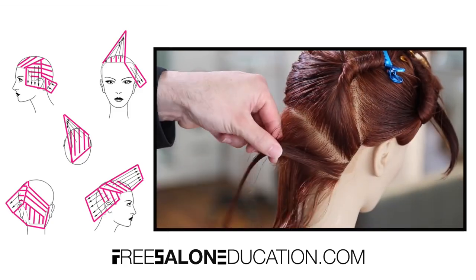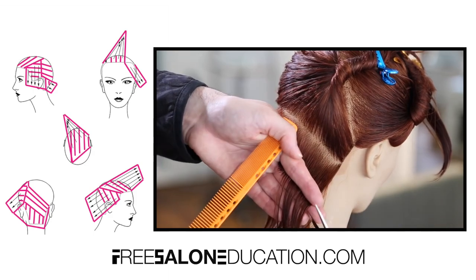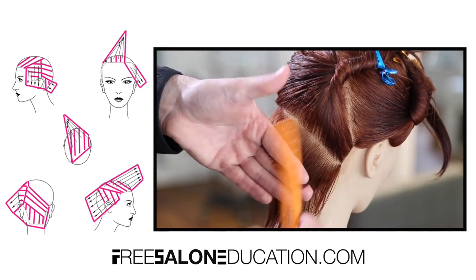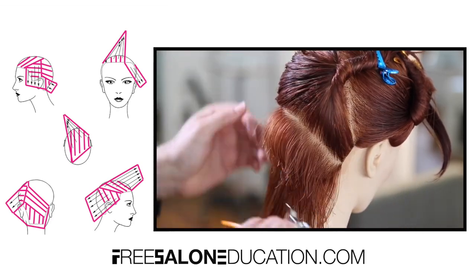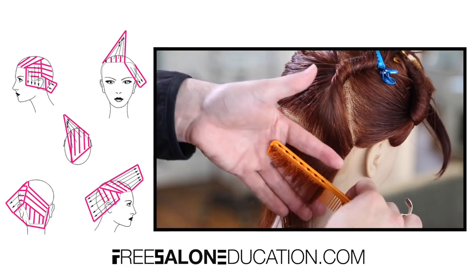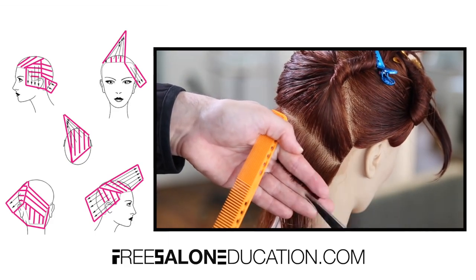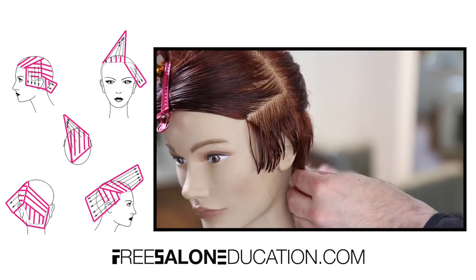This guideline becomes the guide for the entire bottom and back of the haircut — everything above and below that section references it. What I love about doing it this way is it lets me choose exactly how I want that asymmetry to feel in the back. Now I'm going to work through vertically in the bottom section, following that line and taking it tight into the nape area.